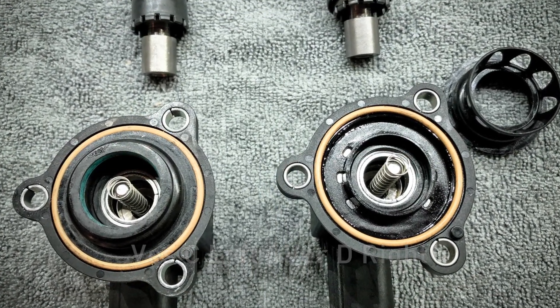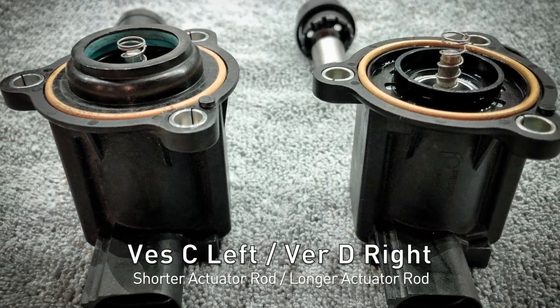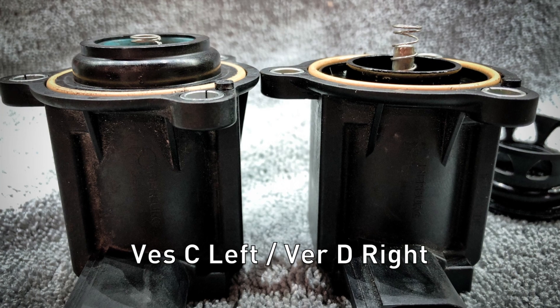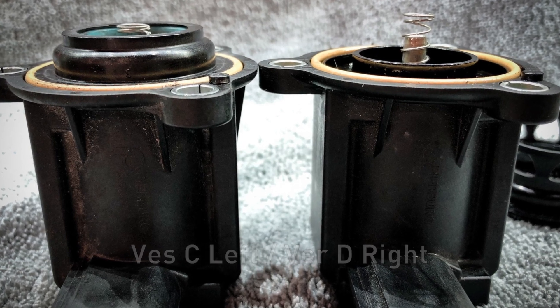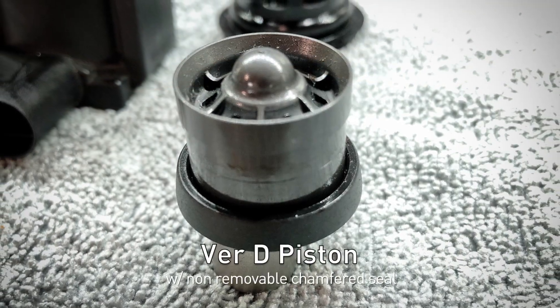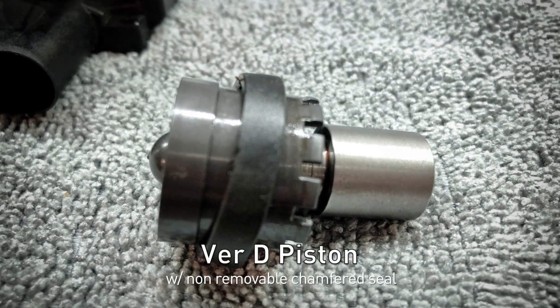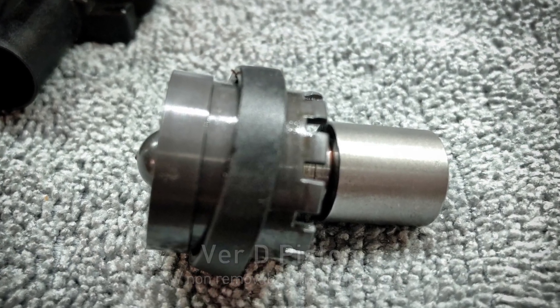Here's a side-by-side comparison with C on the left and D on the right. The actuator rod is actually longer on the D, probably because of the cage mechanism that holds down the piston. Other than that, everything looks identical on the inside.